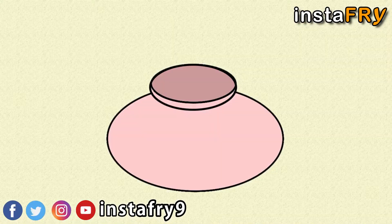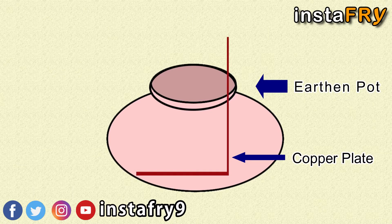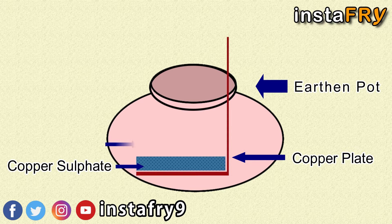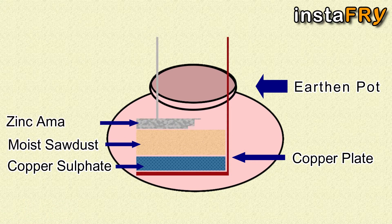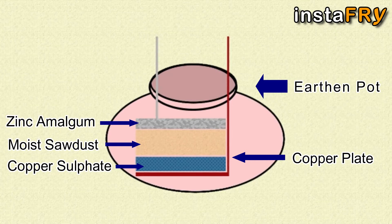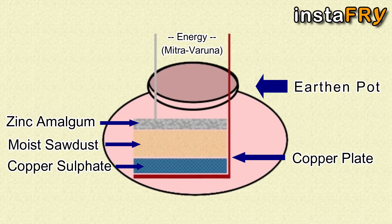In this method, an earthen pot is taken in which a clean copper plate is placed. The copper plate is then covered with copper sulphate, above which moist sawdust is placed. To avoid polarization, a zinc amalgam sheet is placed on top of the sawdust. A contact would produce an energy known by the name Mitra Varuna.